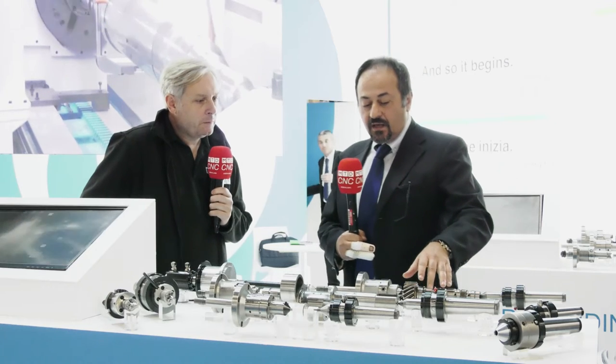And this is super, super accurate. How many microns — one micron? Yes, our live center is made completely in-house at FRB and the accuracy of the live center arrives to less than one micron.